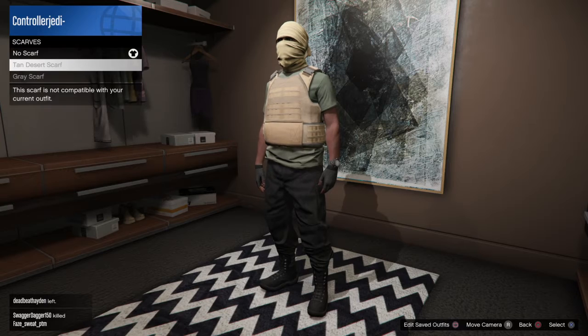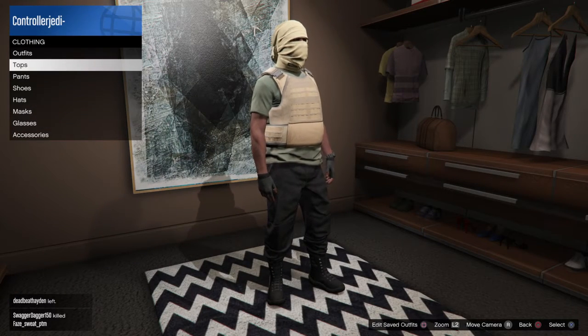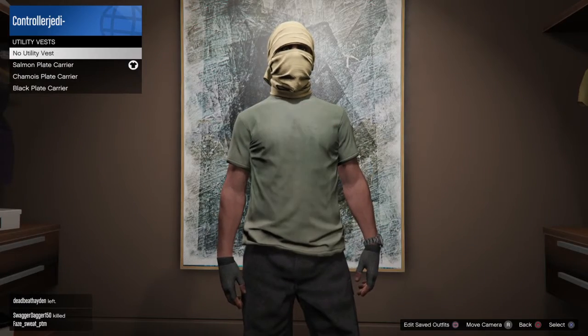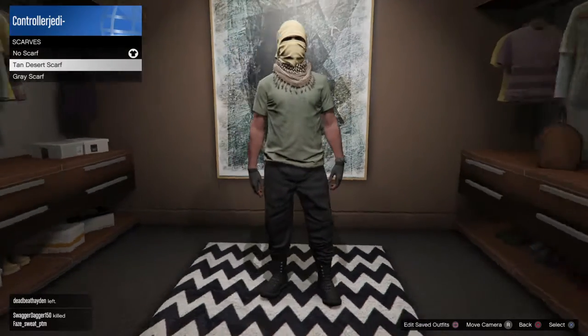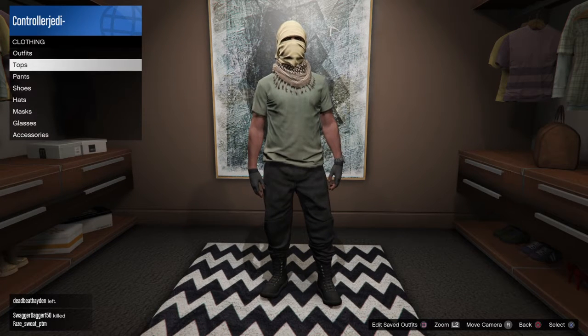After you do that, you're going to have to put on a scarf, but you cannot put it on right now. So what you're going to have to do is take off your Utility Vest, then go back to Scarves and choose the Tan Desert Scarf.